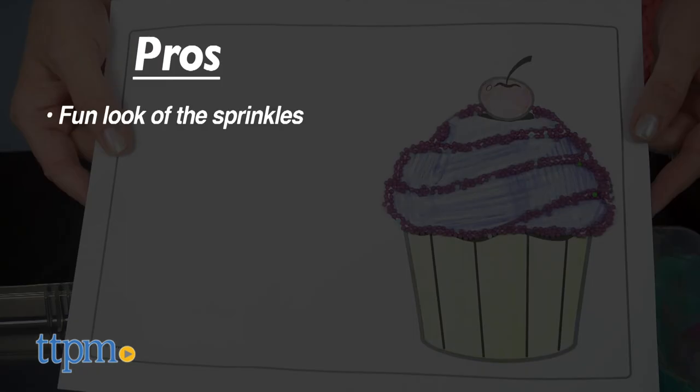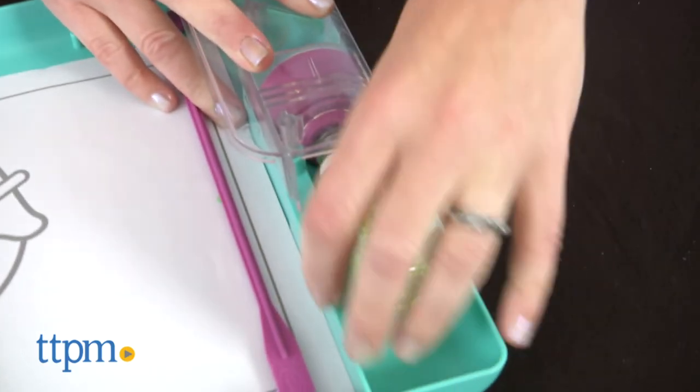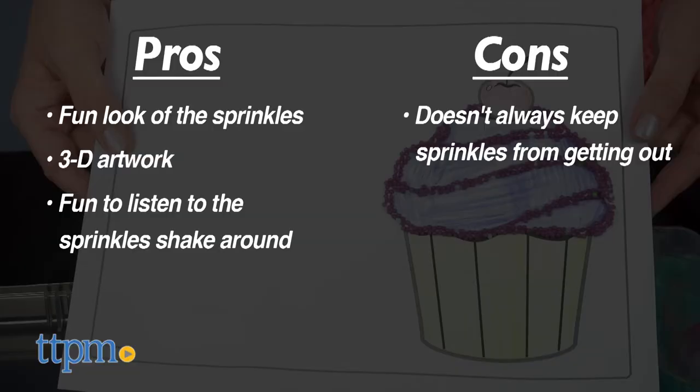The pros of this toy are the fun look of the sprinkles and the 3D quality the sprinkles give to kids' artwork. It's also fun to listen to the sprinkles shake around inside the unit. The only con is that sometimes sprinkles may still find their way onto the floor, so be careful when removing the sprinkle bottles and make sure you clean up stray sprinkles after play. I give this toy four stars.